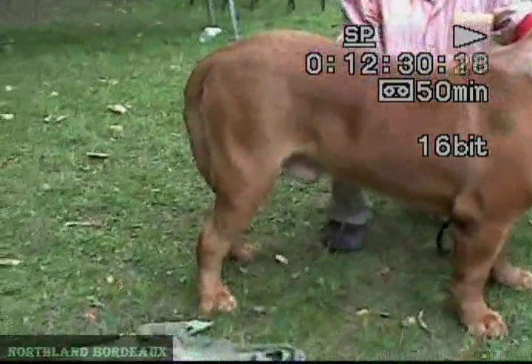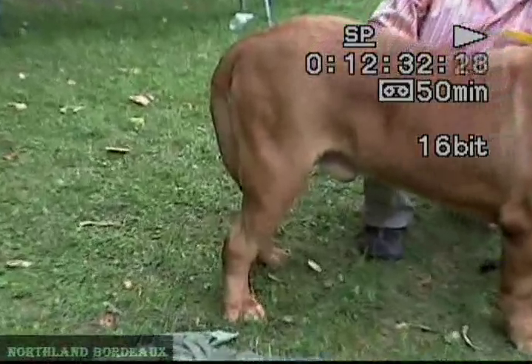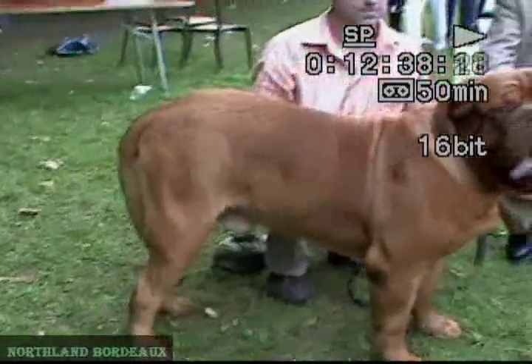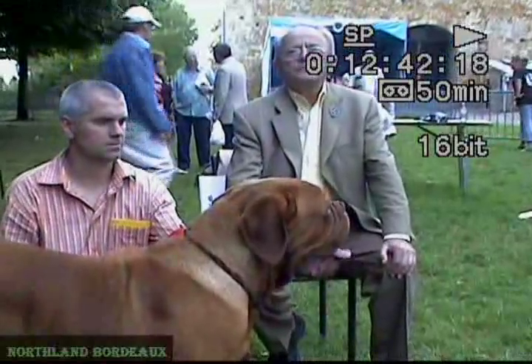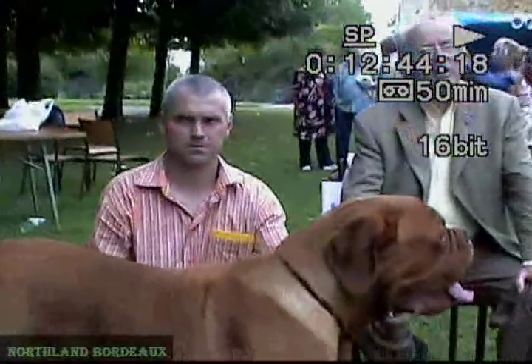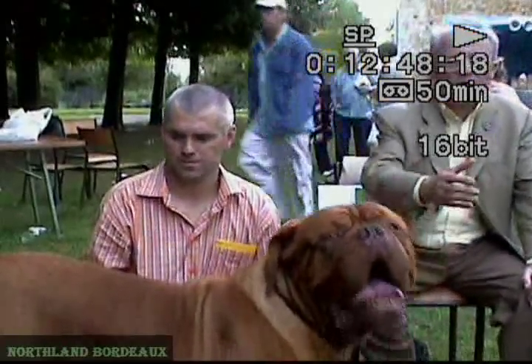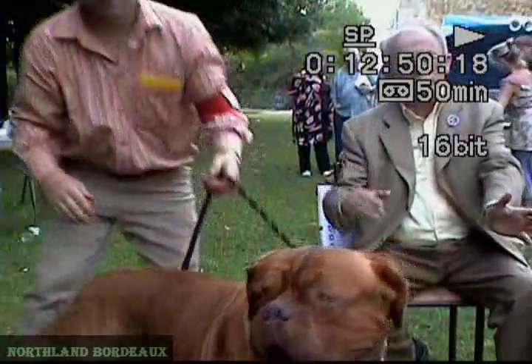Unhappily, a good number of Dogue de Bordeaux have bad hocks. You should be very strict with cowhocks and all that sort of thing. Also, straight angulation — you see, on one side straight angulation, the other side is cowhocks. Anyway, when you see it from behind, the cowhocks are very bad.